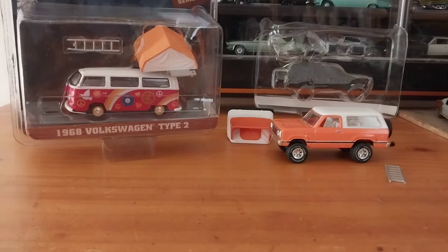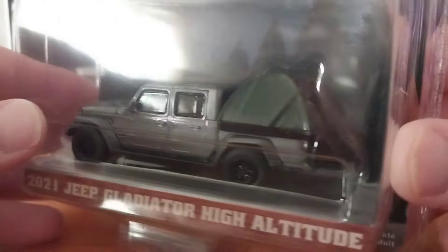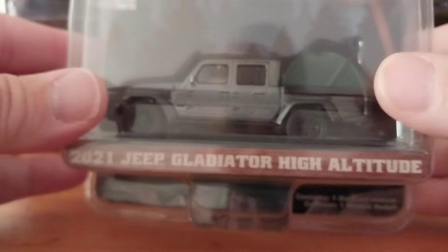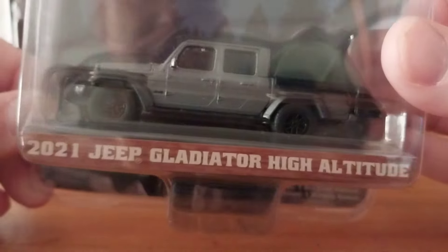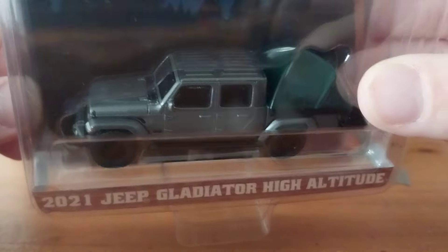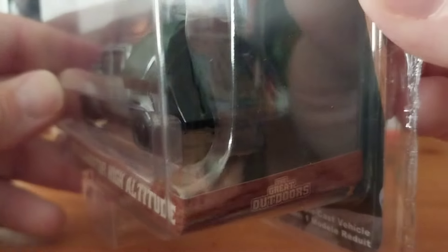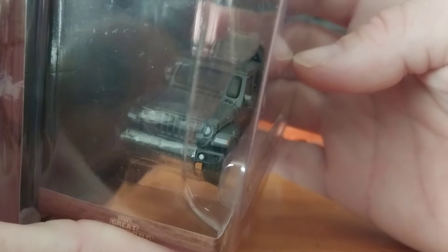Next is a pretty nice looking 2021 Jeep Gladiator High Altitude. This one has the tent in the truck bed area. Some of the ones with the tent in the truck bed come assembled already — the ones that go on the roof are not. The Jeep Gladiators have some really fine detail on them: side mirrors, detail on the windshield with the trim, wipers in the park position, factory style wheels, detailed taillights, headlights, and grille. Very nice looking little Jeep.